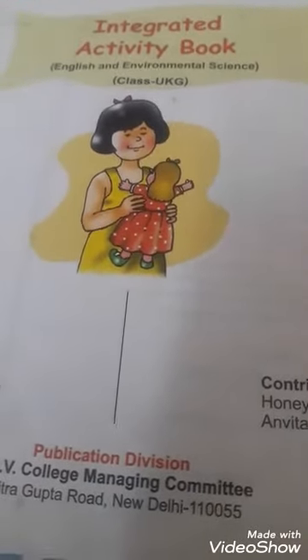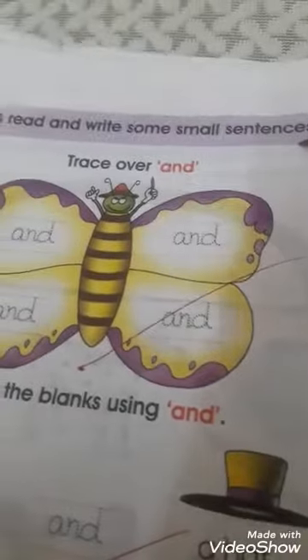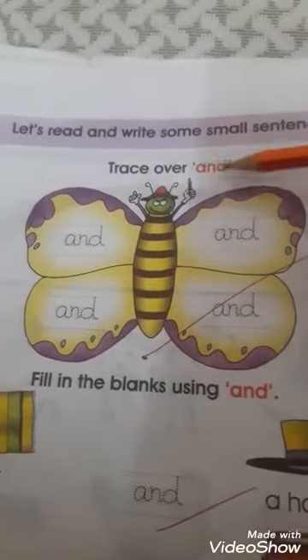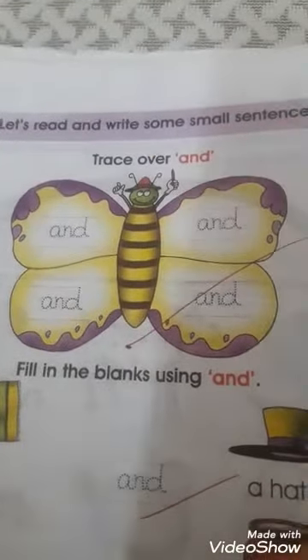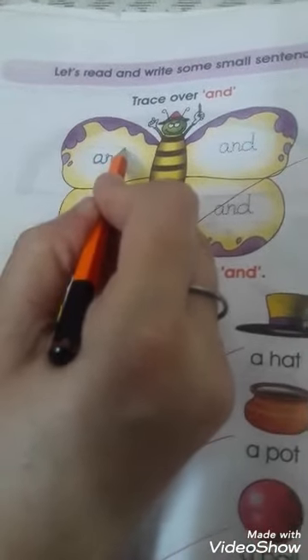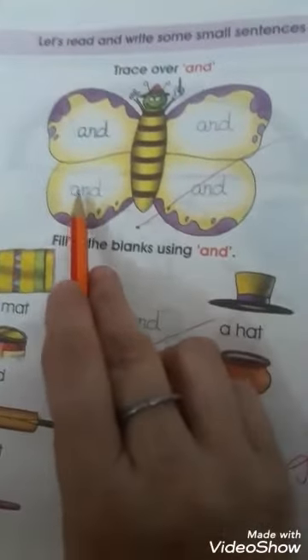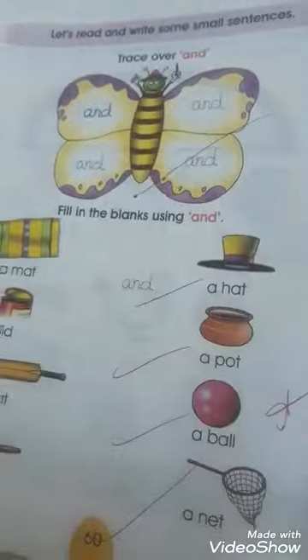Now take out your integrated activity book. Page number 60 — let's read and write some small sentences. First of all, we have to trace over the word 'and' — a, n, d — and the butterfly. You have to trace the word 'and' four times, and then fill in the blanks using 'and'.